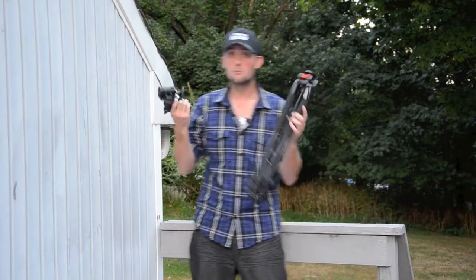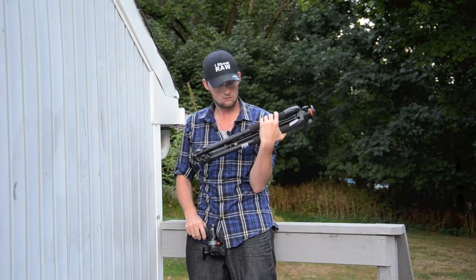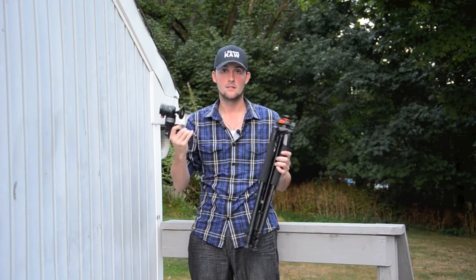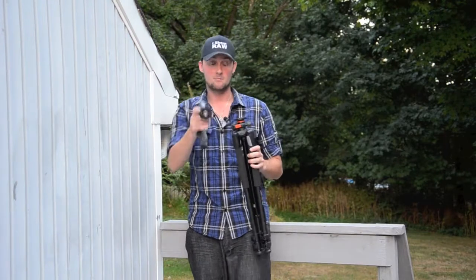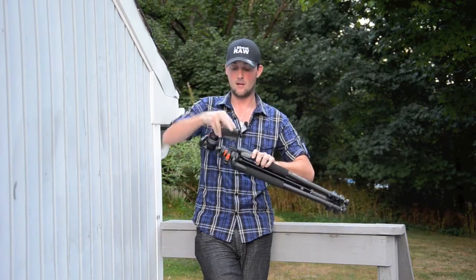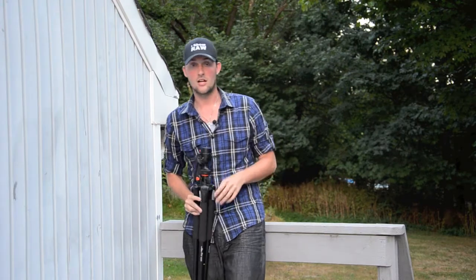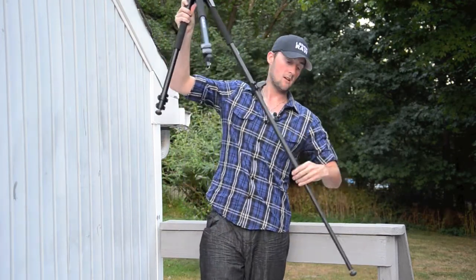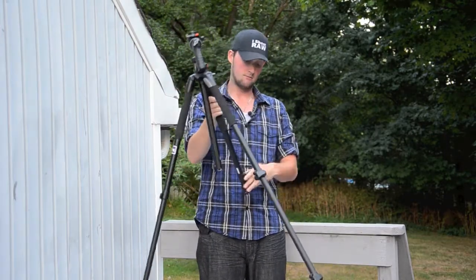So let's go back to this tripod — let me bring both of these in here. So you've got the Vanguard GH-100 with the Vanguard Alta Pro 263AT tripod. How does this go on? On the top there's a little screw, and on the bottom of the head is a little hole. I'm just going to twist it easily, make sure I don't drop it, and bam — there you go, it is on. Brand new out of the box, it's a little hard to pull everything out, but I'm going to be using this a lot so it will loosen up quickly.